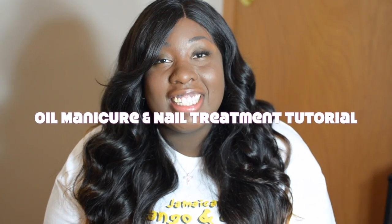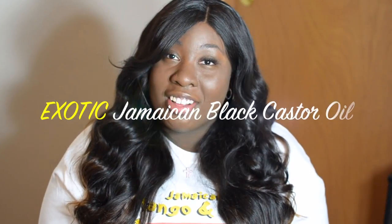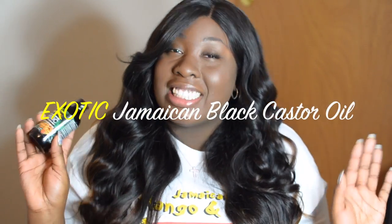Hey guys, it's Sheila and today I'm here to do an oil manicure and nail treatment tutorial featuring Jamaican Mango and Lime's new exotic black castor oil featuring Mango oil and cotton tea. This castor oil smells amazing, it feels amazing, and it has wonderful benefits for your hair, skin, and your nails.